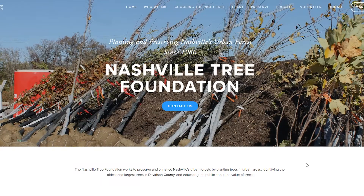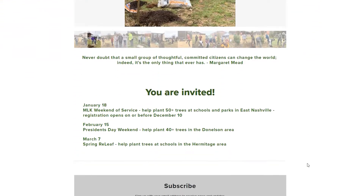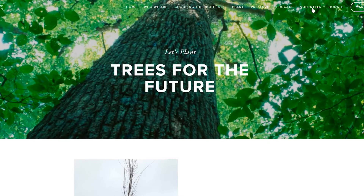Most event organizers will have an online registration form for you to complete in advance. If the weather is questionable on the day of the event, check updates on the organizer's website. Light to moderate rain will not necessarily cancel the planting.